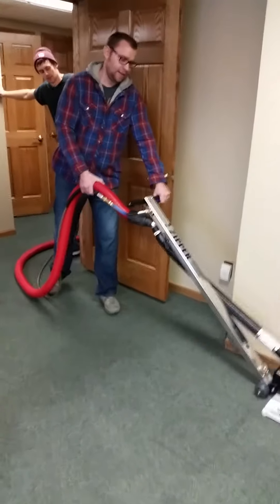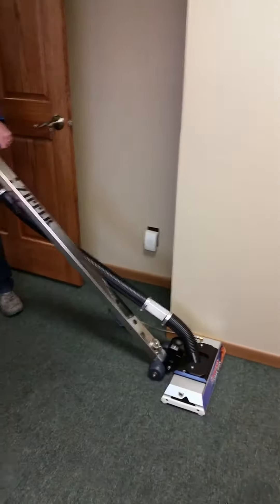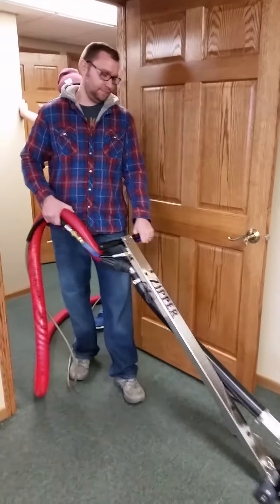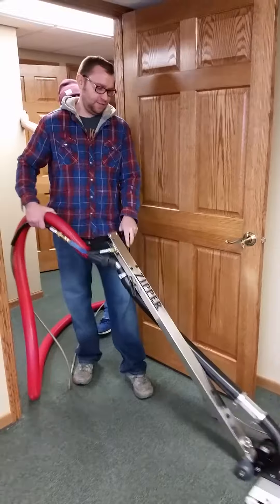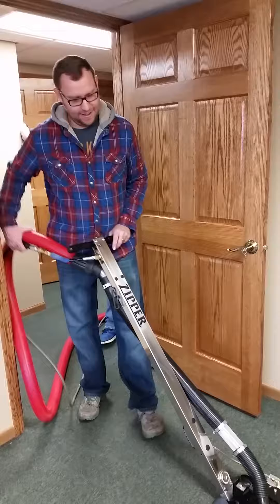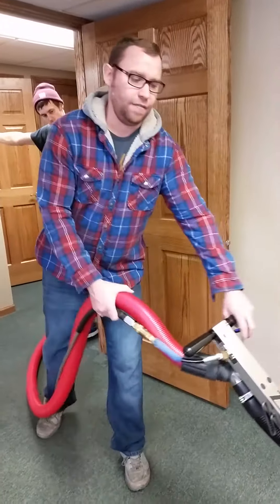There were two more things, Brent, that you said you liked. It gets nice and tight to that base core, and with the Teflon glides on the base, you're not going to mess them up. There was one more thing — how low it drops. You can get right under that, right under the table.